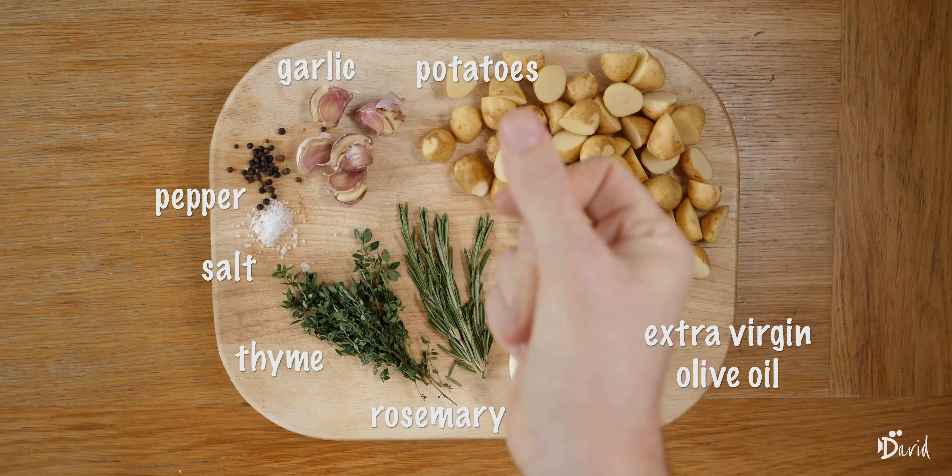So what we need is potatoes, some thyme, a few sprigs of rosemary, five cloves of garlic, extra virgin olive oil, and some salt and pepper.